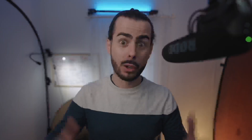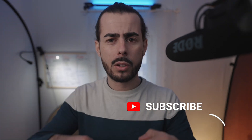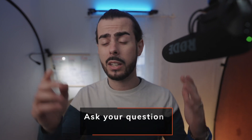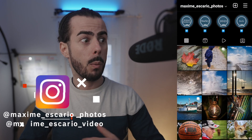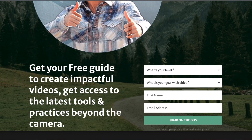Hey, welcome back on the channel. If you're new here, we talk about filmmaking gear, the creative process, and how to become a content creator. So if you want to launch your business, whether it's online or with real clients, you are in the right place. You can consider subscribing, ringing the bell, and liking the video to support the channel. If you have any comments or questions, put them in the comment section down below and I'm going to answer in the comments, the next video, or the next newsletter episode.